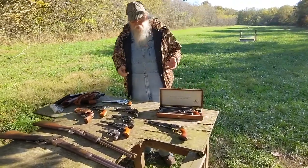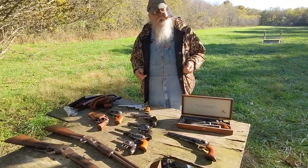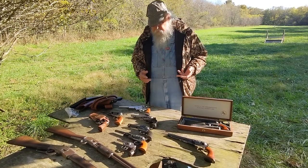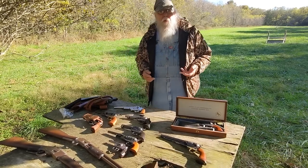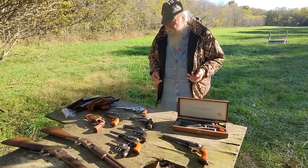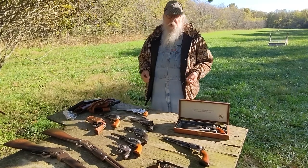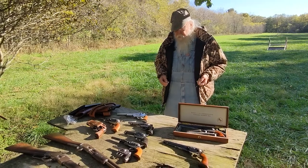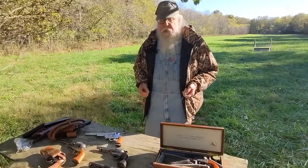For several years we've kicked around the idea of making a video for western movie makers and western fiction writers, so that they could avoid mistakes and anachronisms, and understand how guns that were actually used on the western frontier in America work and how they're properly handled. The tragic events of the last month on the set of the movie Rust argue that the time has come that something like this is really needed.